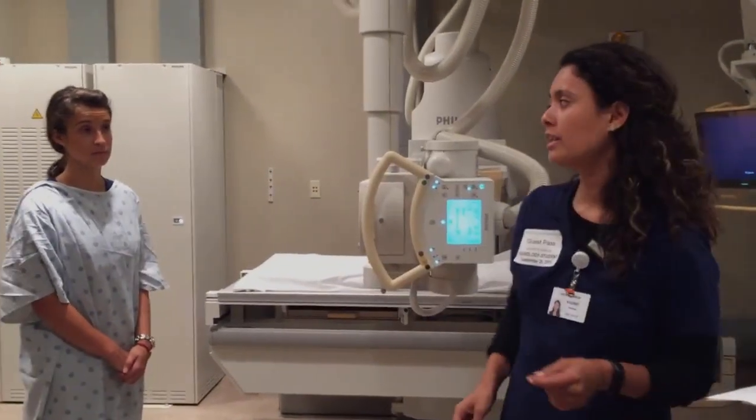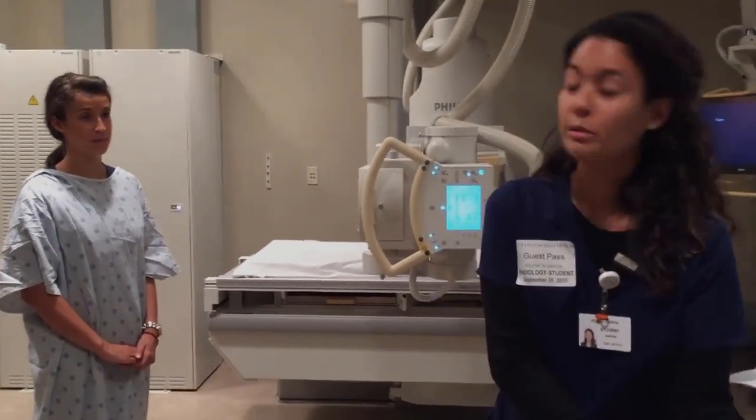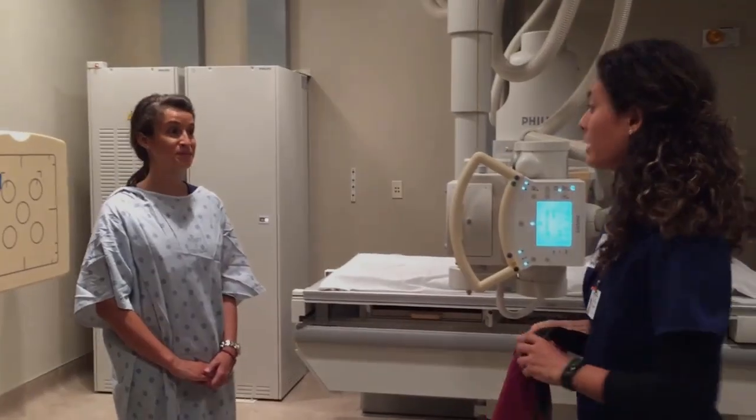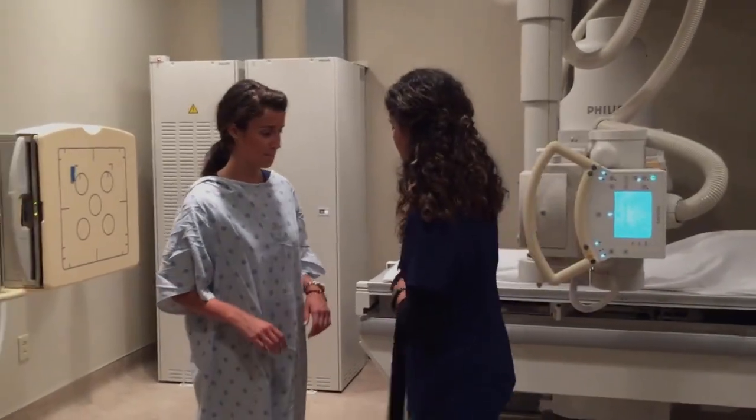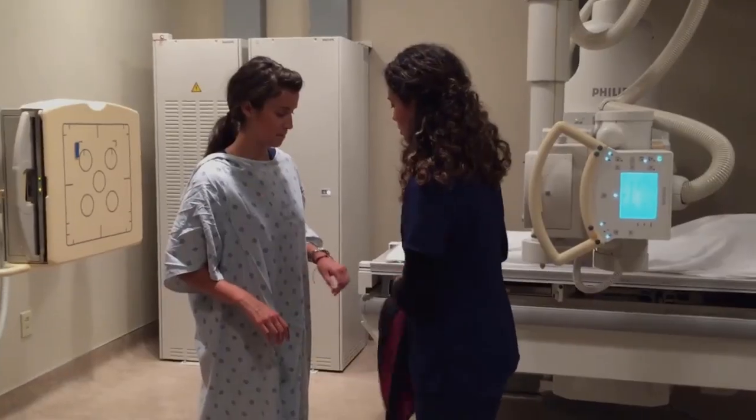First I'd like to ask if you have any jewelry that you're wearing that could obstruct the image. No. And is there any possibility of you being pregnant? No. Alright, I'm going to go ahead and shield you. Just put this on — this in the back. Perfect.